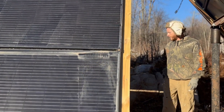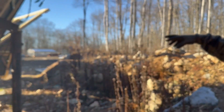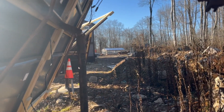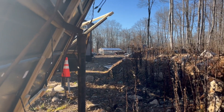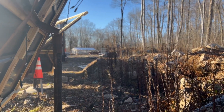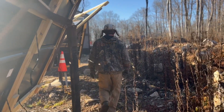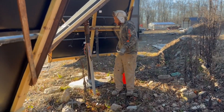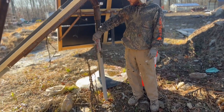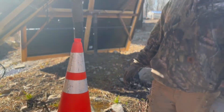I can show you the back end of all of these. All of these are mirror image to one another — there's four arrays. That array right there, we still have to order two more panels for up top, and then we'll finish that one off completely. In the middle, we have all our wires that came up and are all run into the shop. We'll just have all these things connected and get that part done.